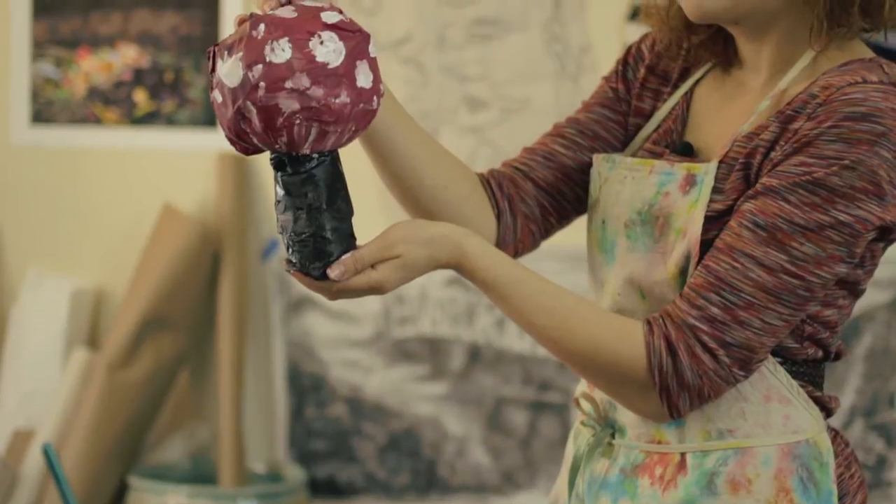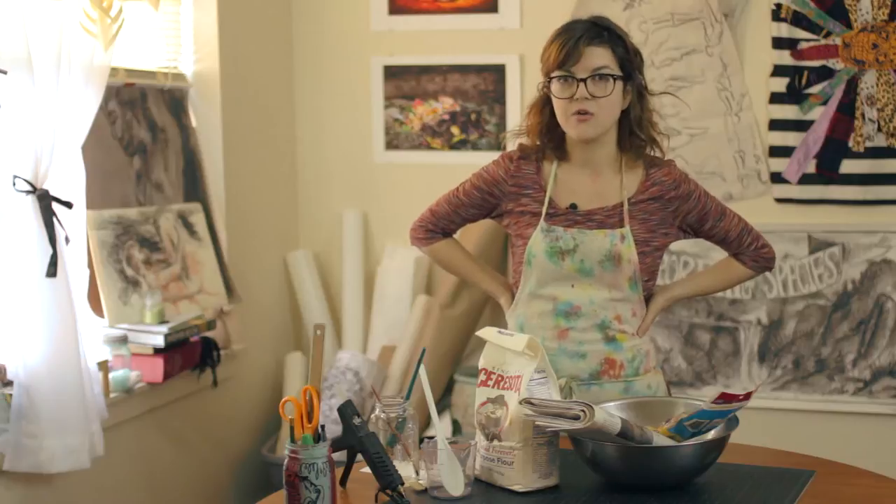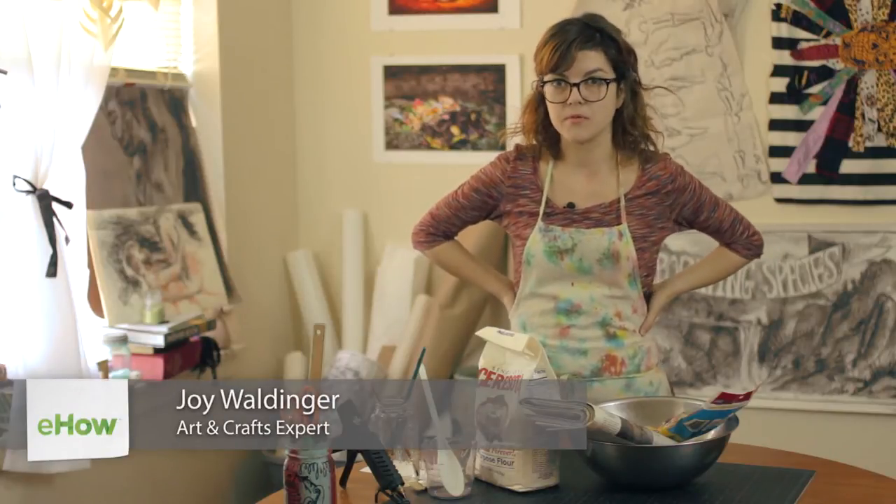Hi, I'm Joy Waldinger and I am an art education major and a practicing artist. Today I'm going to be teaching you how to create a mushroom using paper mache.